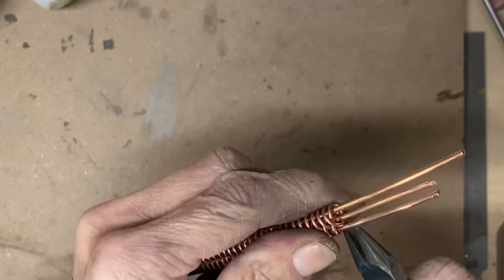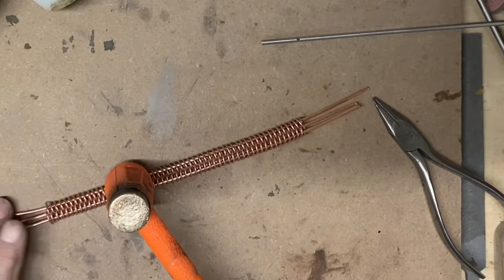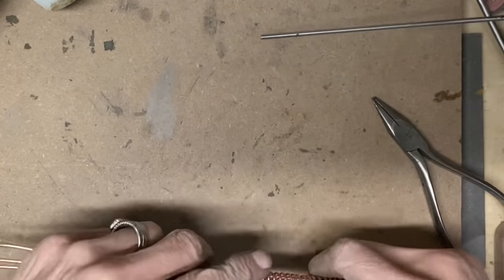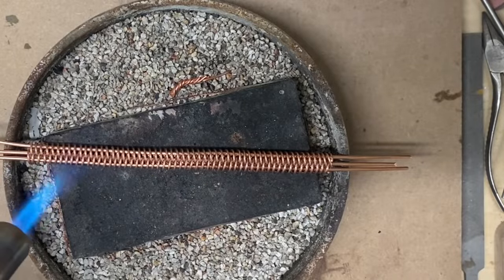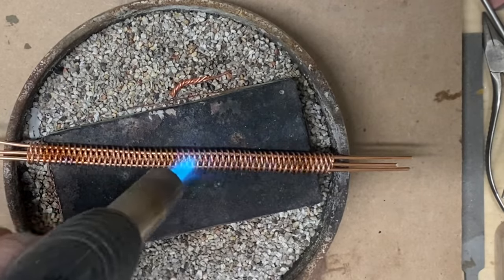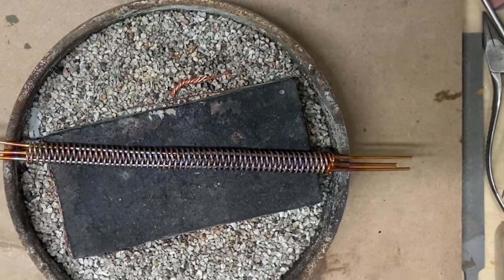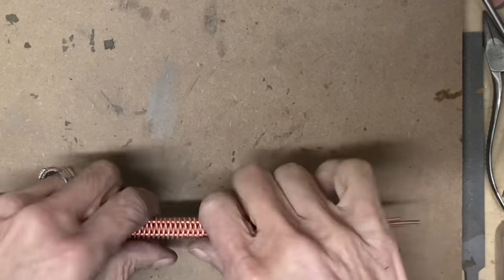Now all of the 16 gauge wires are out and the 12 gauge wires are all inserted. The coils are very springy because they have become work hardened, and in order to get them compressed really tight we need to anneal. So I am heating the entire bracelet on top of a charcoal block in my annealing pan, then pickled, rinsed, and dried — now we can compress those coils and make them nice and tight.